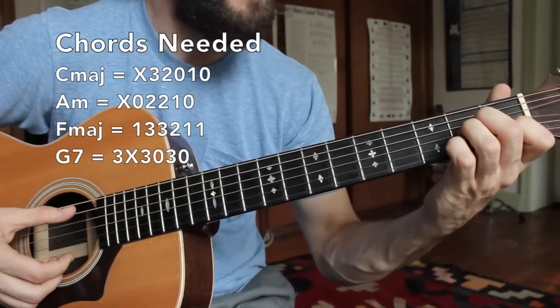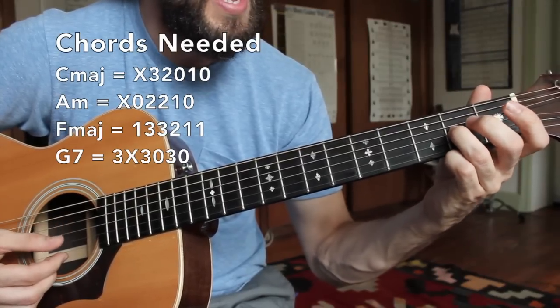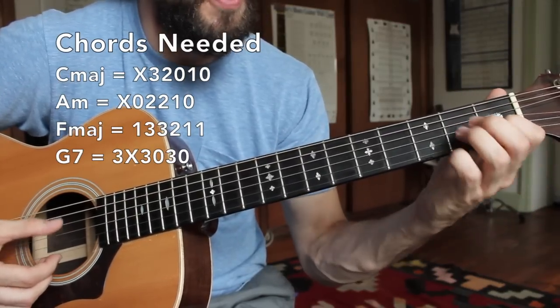Next I have my A minor chord. Middle finger is here on the second fret of the D string, third finger beneath that on the second fret G string, and my first finger here on the first fret of the B string.